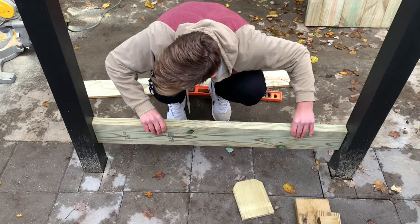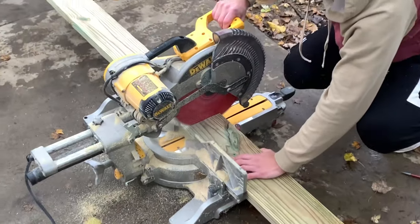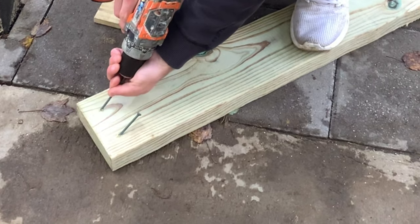It's time to install the horizontal 1x6 pressure-treated boards. The first thing we did was measure the distance between the two posts and cut all of our 1x6s before getting started. I highly recommend starting with the bottom horizontal board first so that gravity is on your side as you work your way up. This requires some planning — do a little bit of math and add up your spacer thickness as well as the width of your horizontal boards to make sure your top board lands in an appropriate location.